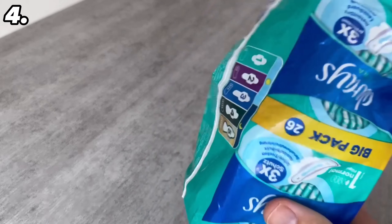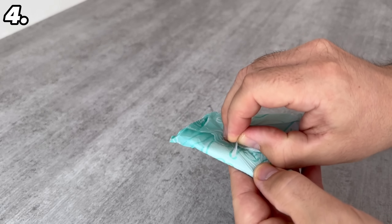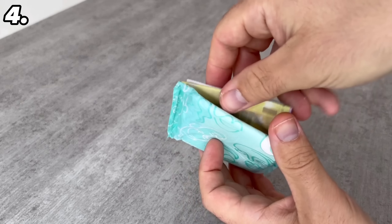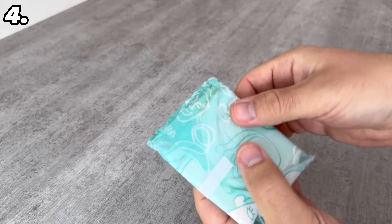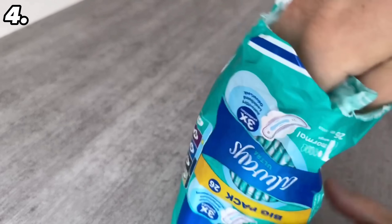A pack of sanitary napkins is also perfect for hiding money from burglars. Take out a sanitary napkin and open it carefully — you don't want to destroy the pack. Put your money inside and after folding it a few times, close the package and put it back in the big package. Nobody will think that there is money inside.